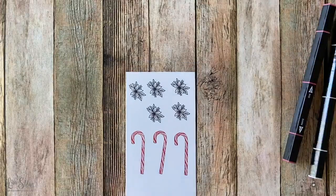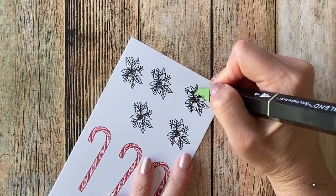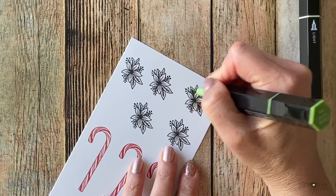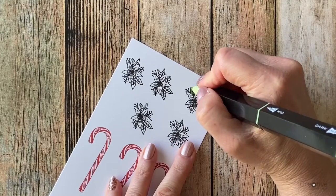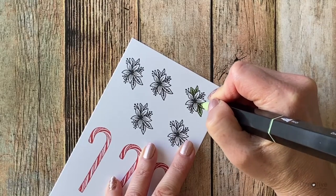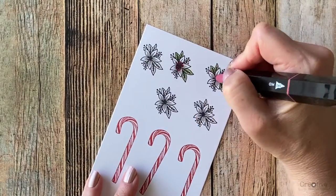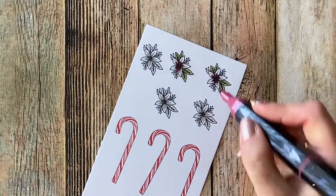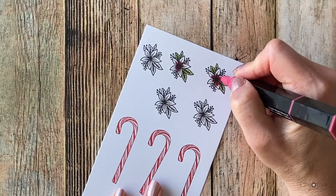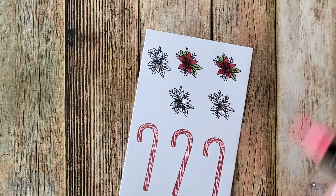These are the colors I'm going to use to color in the images. I'm going to use the Tri-Blend markers to color in the leaves and the flowers. The great thing about these markers is that each marker has three different shades of the same color. I like to go over the colors on top of each other to help blend them. I'm coloring in a couple of the flowers at the same time to save time. You'll notice on the inside of the flower I use the darkest color, then the medium color, then the lightest color on top, and I go over everything just to blend all three shades together.